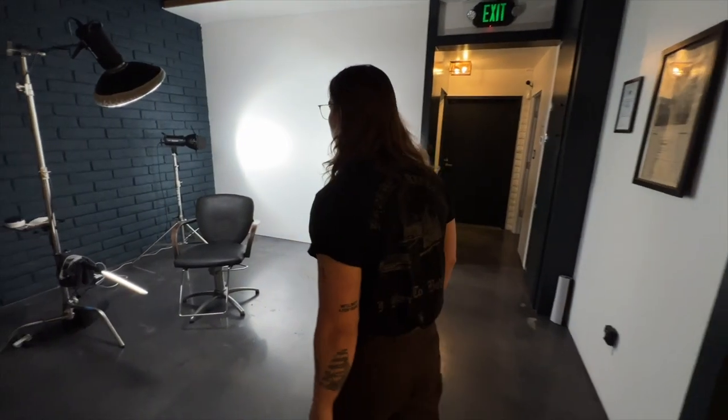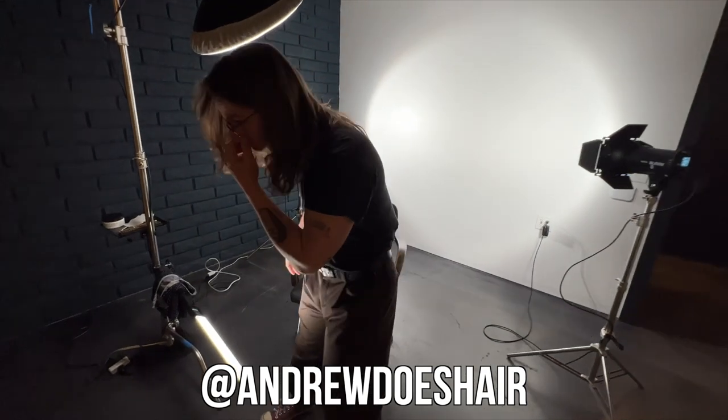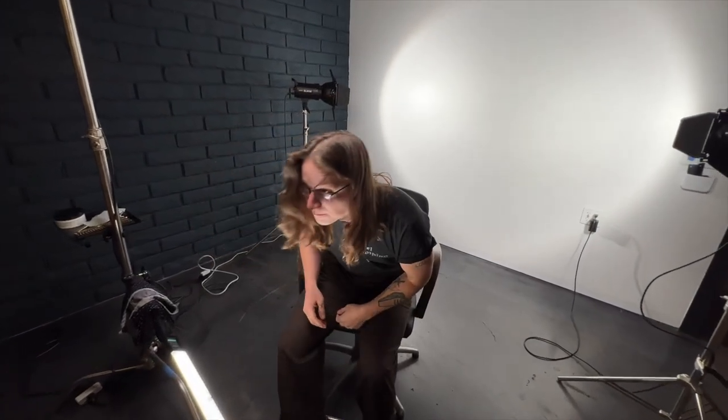Hello YouTube, I'm Andrew Does Hair. You can find my work on Instagram at Andrew Does Hair. This is my client Casey. I've been cutting his hair for a long time, but as you can see, the last couple years the haircuts have been quite infrequent.